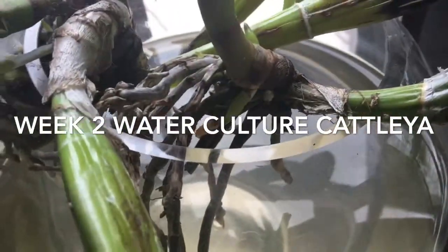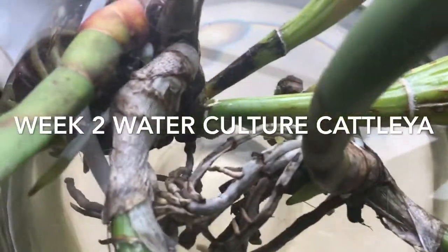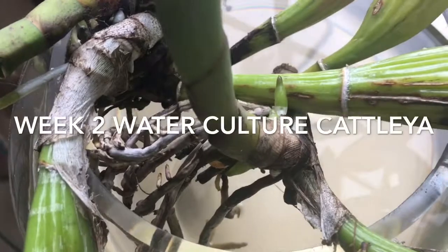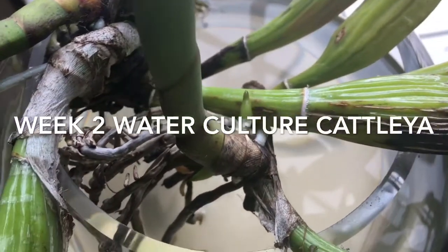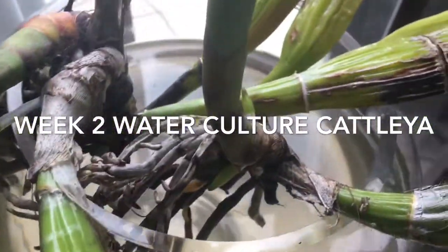She loves water culture, which is really strange because my other Cattleya has not responded — she's been in water culture for about a couple of months now. But yeah, I hope you enjoyed this update.